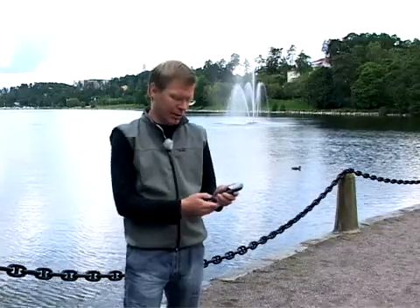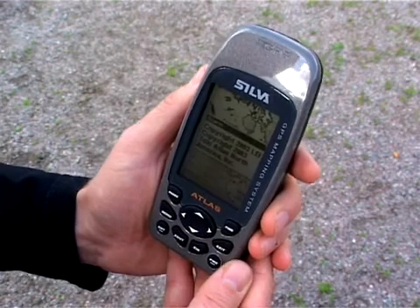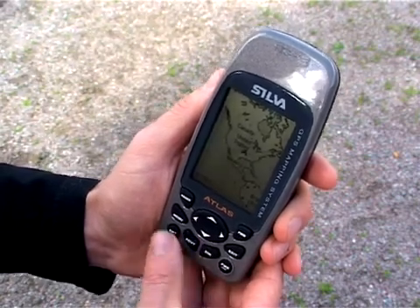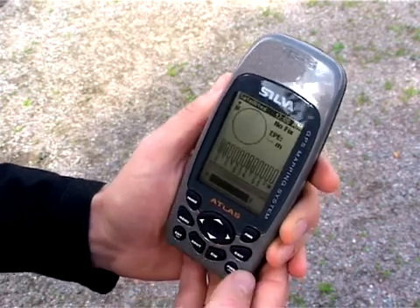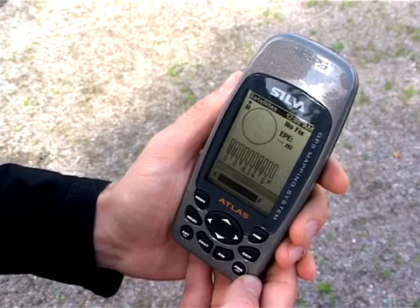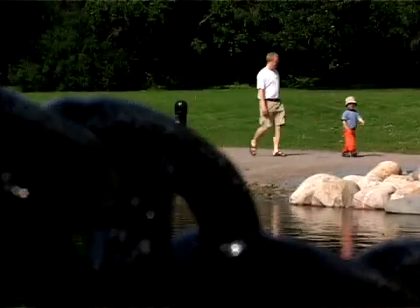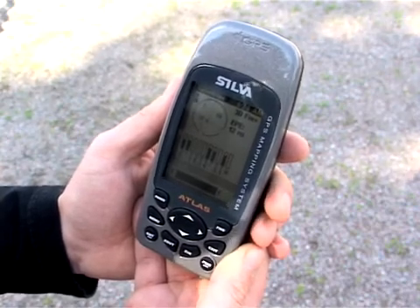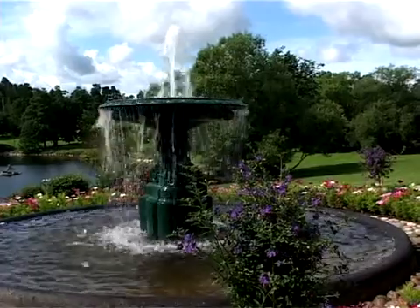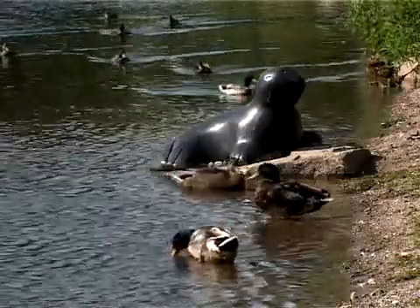Start Atlas by pressing the power button. You can press the exit button to get rid of the alarm texts that contain information about the mapping data. Press page to go into the satellite status. You will now see the satellites that the GPS receiver is tracking, and the bars will show you the signal strength. After a couple of moments you will find that the Atlas finds its position. It shows 3D-fix on the upper right corner, and it will also show you the estimated position error, which is 12 meters at the moment. A 3D-fix means that the GPS has information from at least four satellites and that the position is accurate.